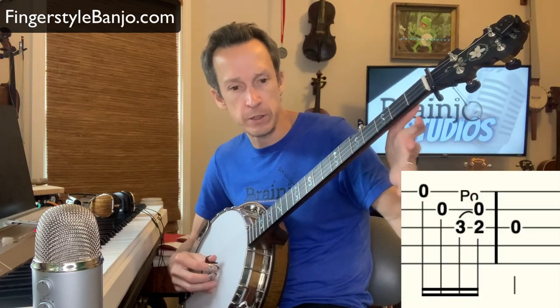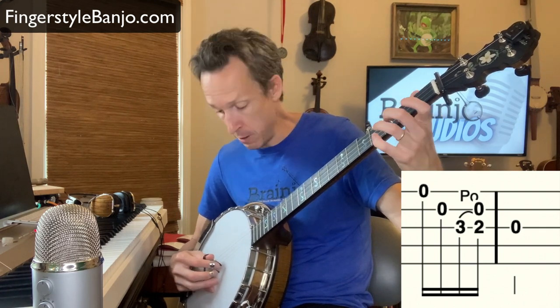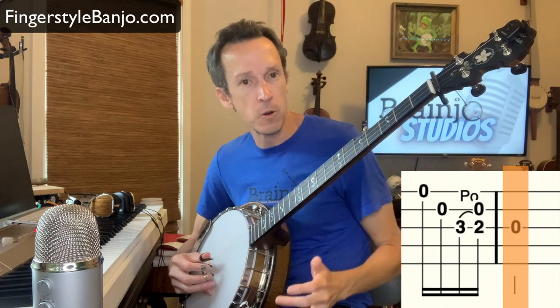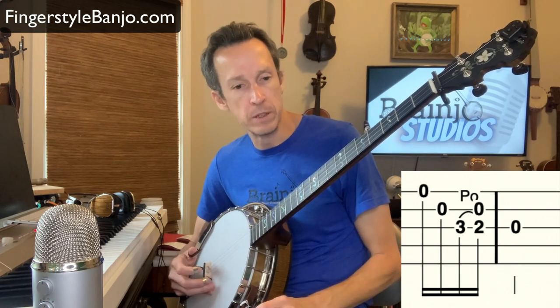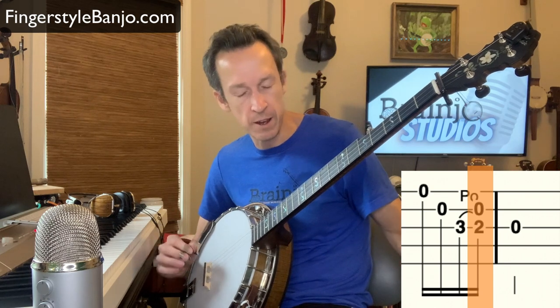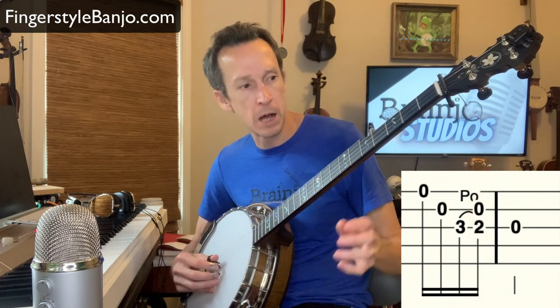Here is the phrase in question that he sent about — this is how it sounds. In this instance we're having a pull-off happening at the same time we're picking the open second string. Those simultaneous notes can trip people up.